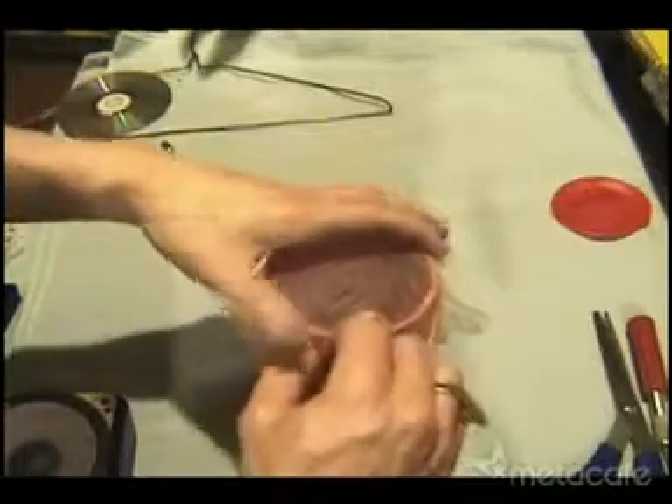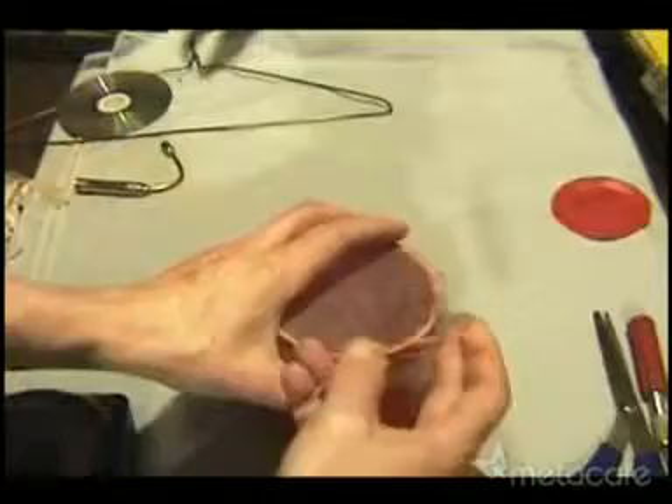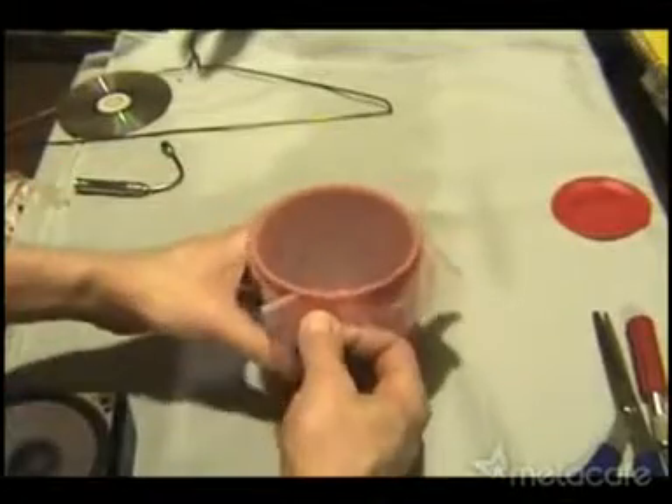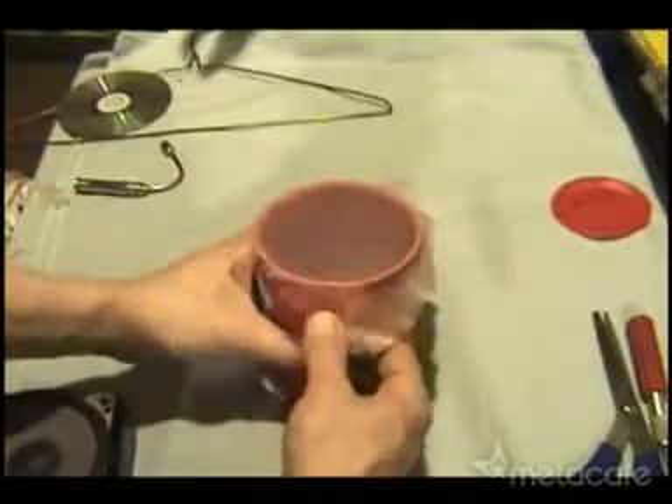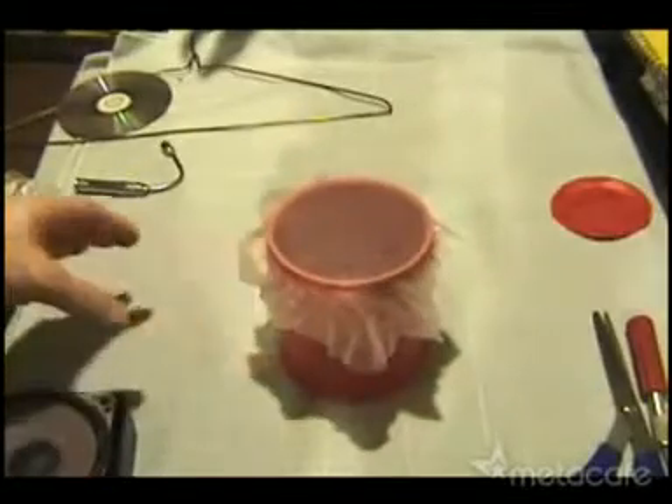I then used a rubber band to secure the latex to the top of the coffee can. Then I pulled on the edges to give me a nice taut surface on the top. The idea was to make it tight, but not too tight.